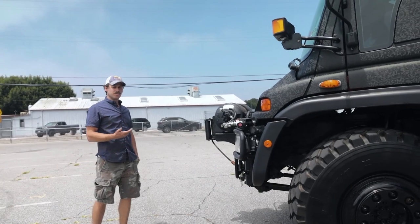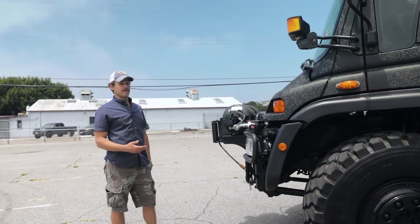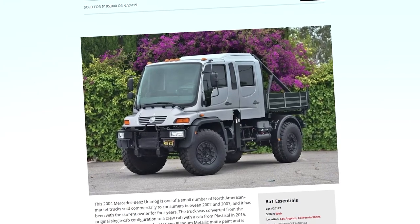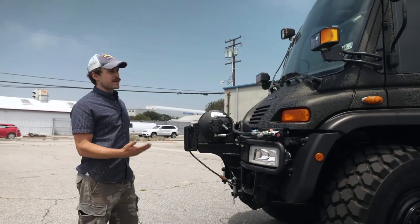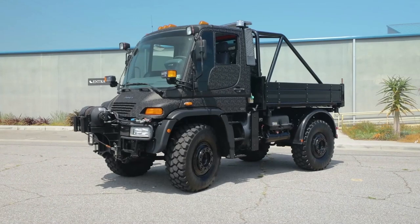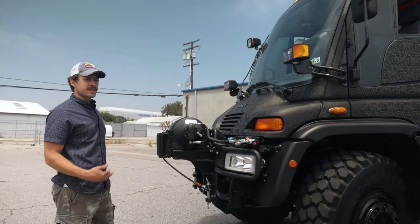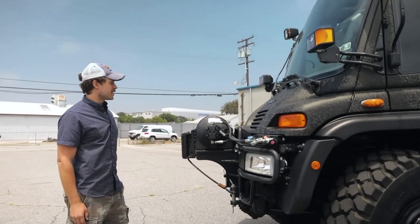You may recognize a Unimog like this from Bring a Trailer. We had a crew cab, same owner, same collection, very similar looking truck, except that one was a crew cab, whereas this one is a short wheelbase with a single cab instead. That was a custom-made cab, whereas this was a factory setup.